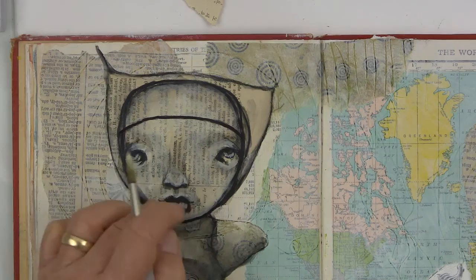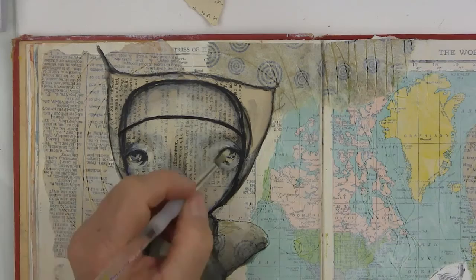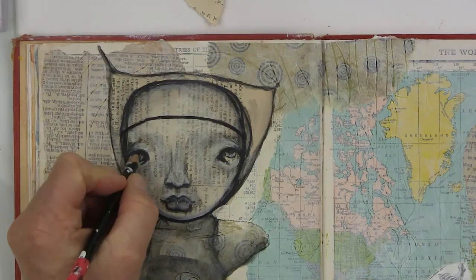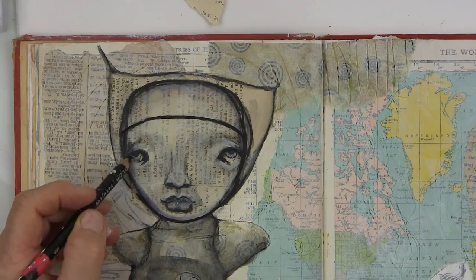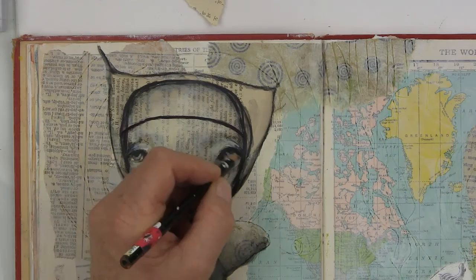Everything that you add is a layer, and every layer adds to the mystery of it. So I'm just adding Titan buff over the top here. The nose is lighter here. The face is coming along — I'm going to come back in with the black pencil and kind of reform that. Usually the upper eyelid where your lashes are forms a shadow over the eye, and so I always try to shade underneath that to get that shadow — it helps with the realistic look.